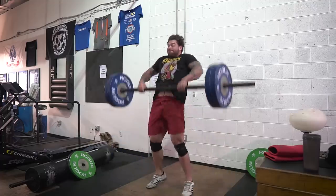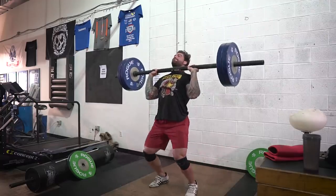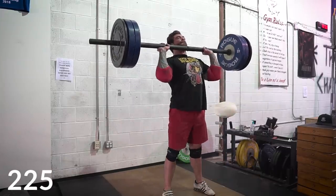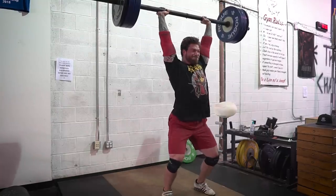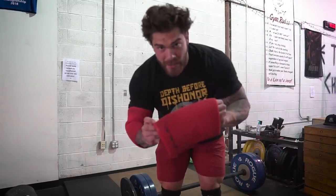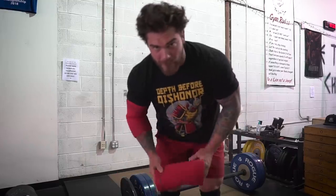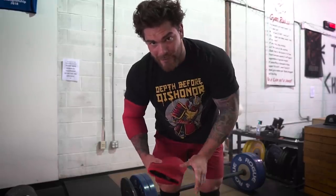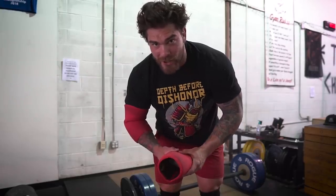Most people are like, 'Joe, you were a previous Olympic weightlifter, you must love Clean and Press.' Big shout out and shameless plug to Cerberus USA — these are awesome elbow sleeves, I actually like these more than the strong sleeves. If you guys are looking for some elbow sleeves, I'm not making any money off of this, just a personal recommendation. Check these out — 7mm, very good, give you a little bit of a pop, keep the elbow nice and warm so that you can press efficiently and safely.